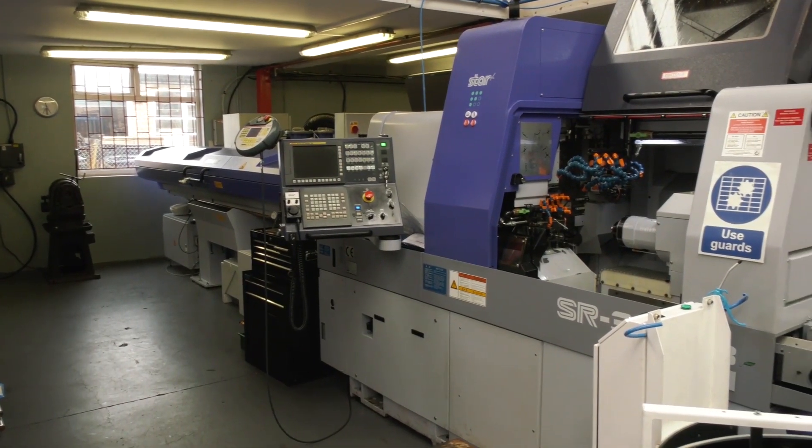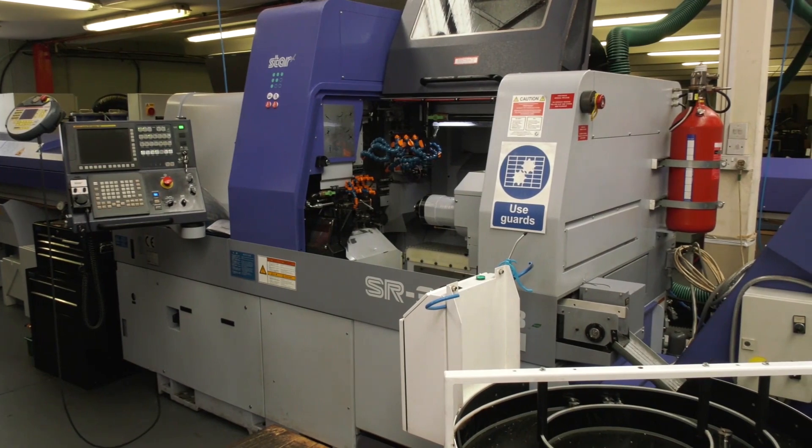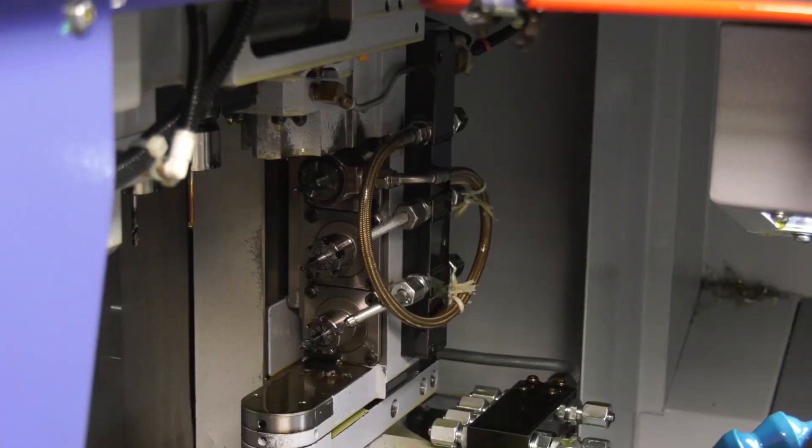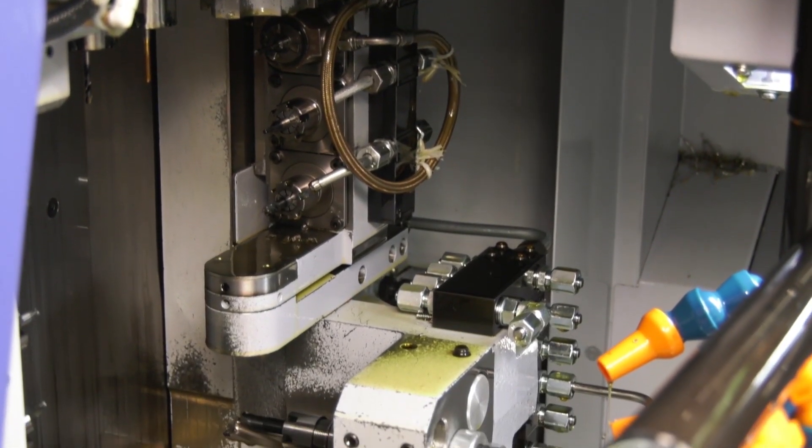You can go above the 38mm bar without the guide bush — I believe it's up to 42mm. You've also got a B-axis on here, so it's a very sophisticated piece of kit. That's right — we've got full B-axis simultaneous capability on it, for both main spindle and we can work on the sub as well.